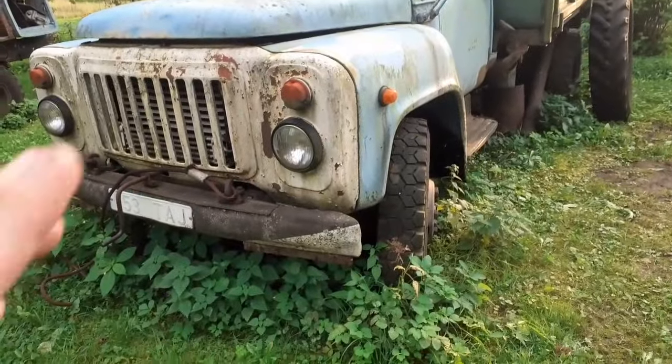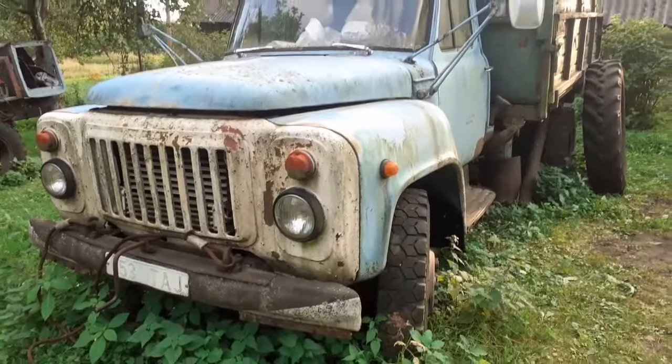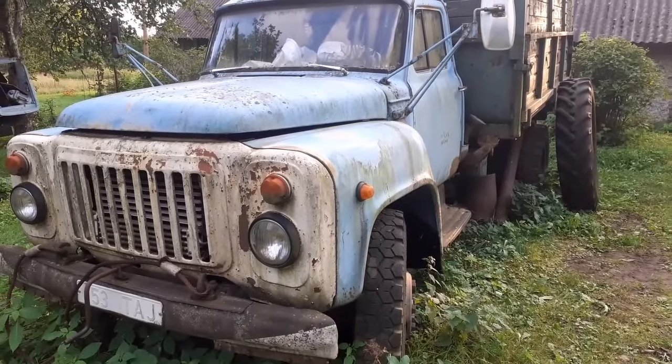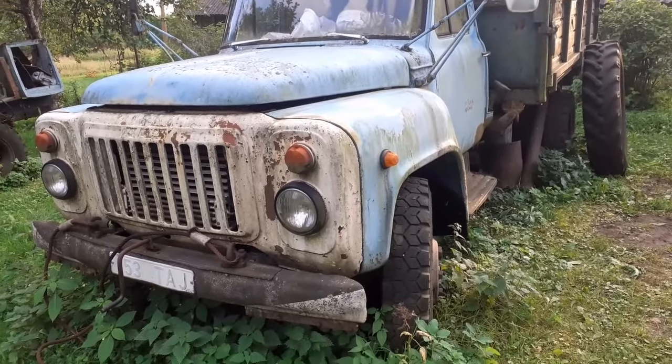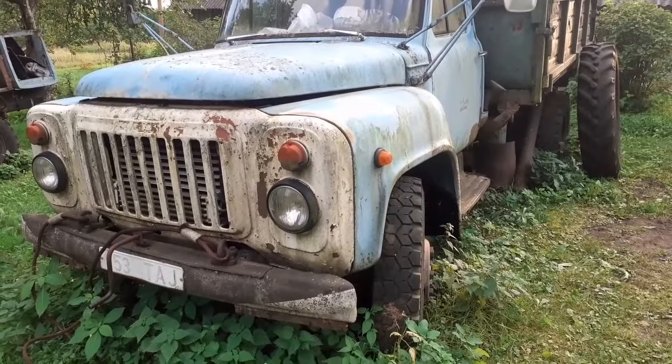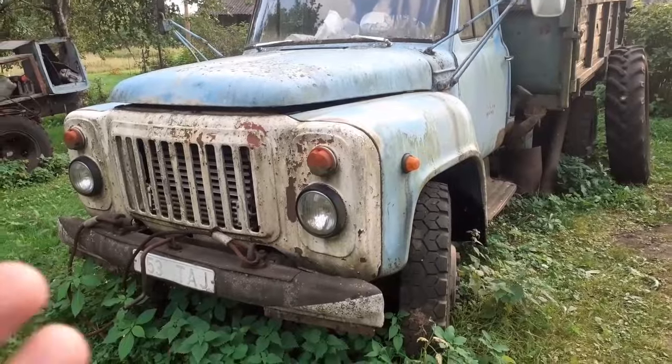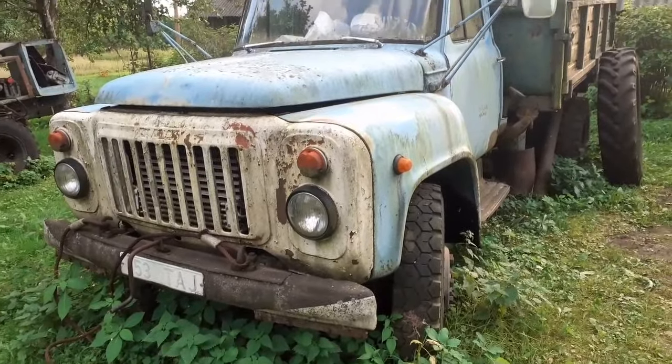Hello YouTube, welcome back. Today we're going to see if we're able to start this GAZ-53 truck behind me, which has just been sitting here since 2019. The story is simple - I bought it back in 2016, it did run, and it didn't come with the box — I bought that separately for a lot of money. A lot of people have asked me to do something with it, and the reason it's been neglected is because we have some engine issues.